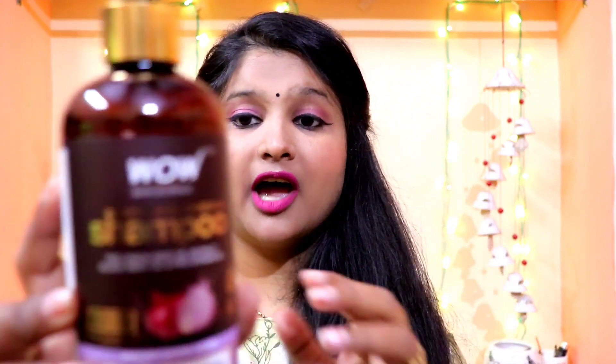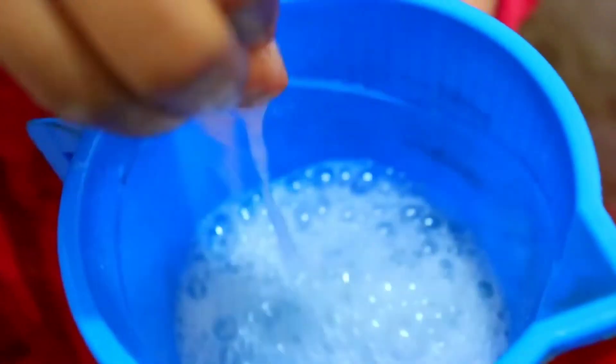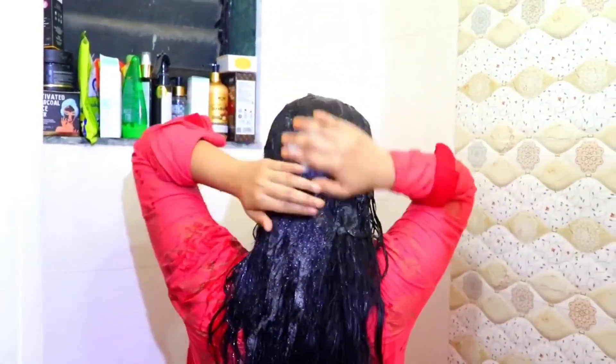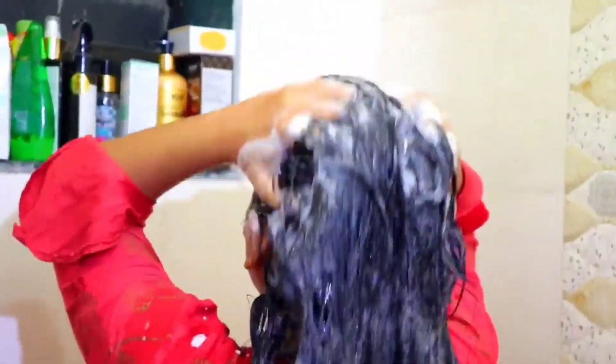Now let's talk about the shampoo. If you use the onion variant in oil, you should also use the onion variant in shampoo, because compatible products work better together. I am using WOW Skin Science Onion Black Seed Hair Oil Shampoo, which contains onion seed oil extract, black seed oil, and pro vitamins. The most important thing is there are no parabens, mineral oil, or sulfates, so it will not harm your hair.